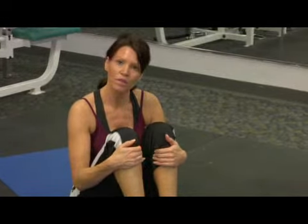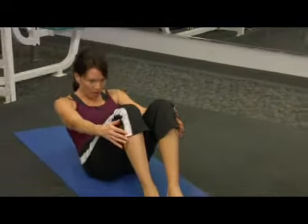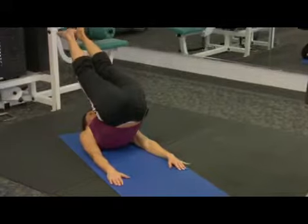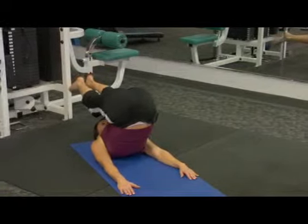Don't take it any further than what your body allows. We're going to take that roll down from that pile driver position straight up, and now we're going to maintain neutral cervical spine and come over the top.